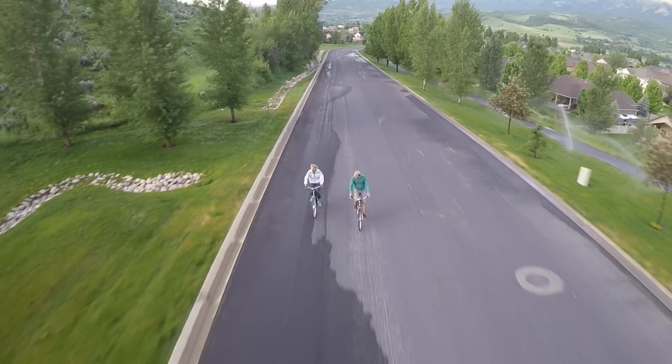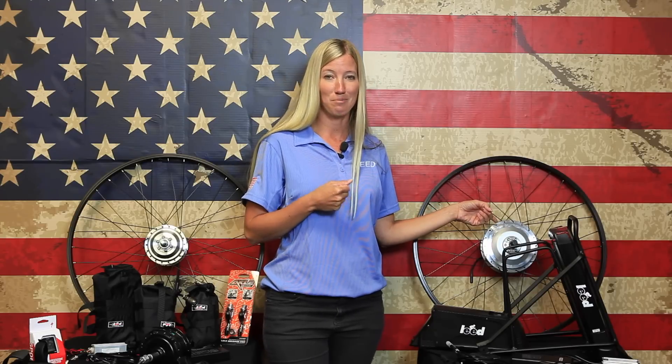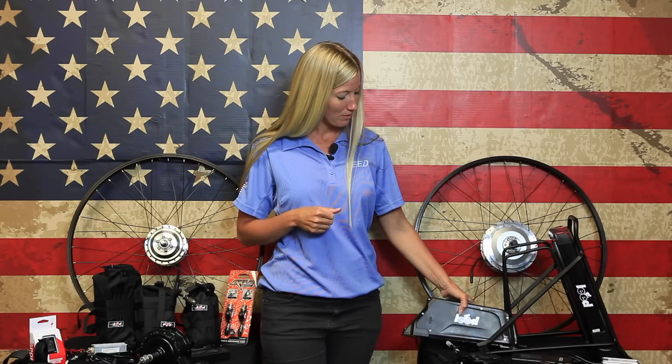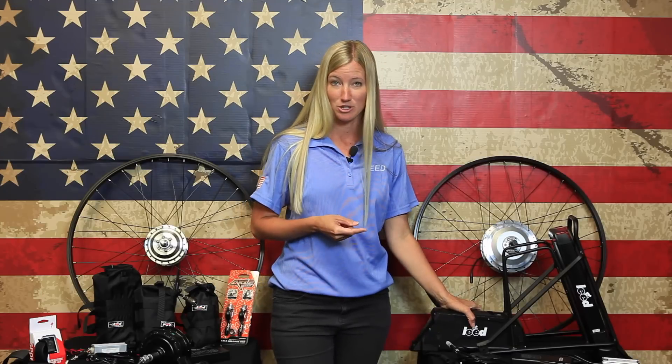The 500 is 500 watts. It's an 8Fun front hub motor, which is also available in a rear version, and includes either a tube mount style battery or a rear rack battery — I'll tell you a little bit about these two batteries.